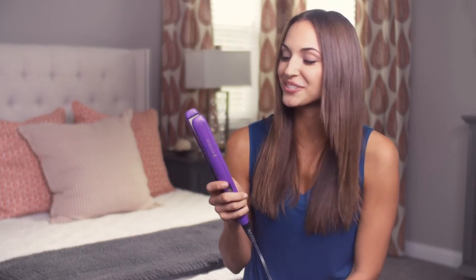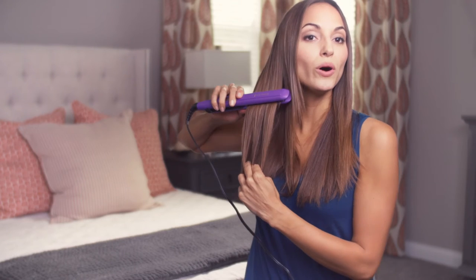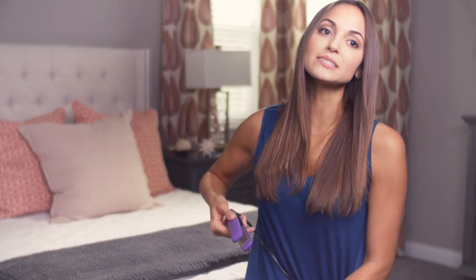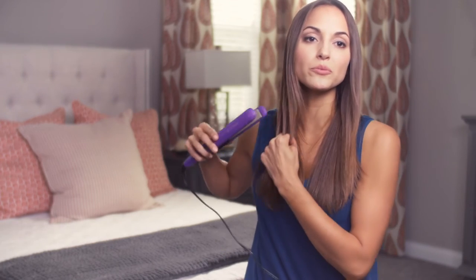The one-inch ceramic plates are really great if you want to flip out your hair. While straightening, you can take it and go under just a little or flip it out for more volume. I'm going for more of a straight and sleek look today, but having such thin plates gives you more versatility in how you want to style your hair.